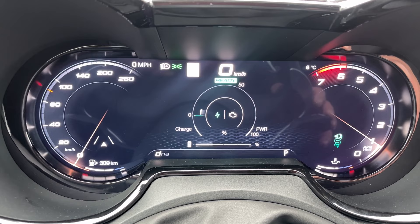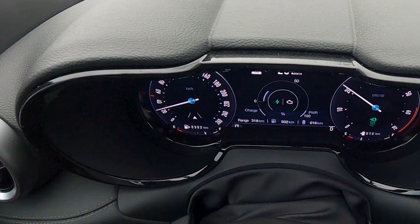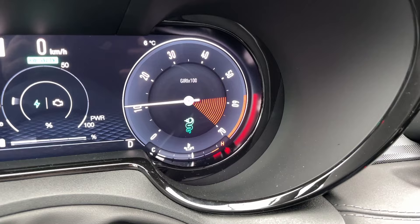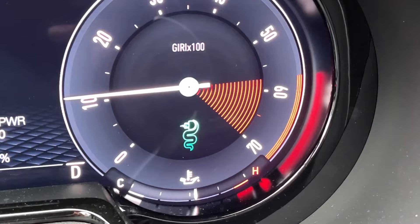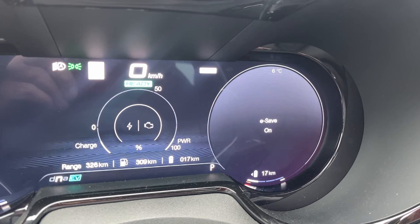The digital instrument cluster can be configured three ways — I call it modern, minimal, and extra minimal. In the modern one, the numbers are the right way, but 0, 20, 40 and then 220, 240, 260 are inverted 180 degrees, whereas 60 through 200 is correct — it's really weird and annoying. The tachometer goes clockwise, bottom left all the way to bottom right, but if you go to the minimal layout, it flips to bottom right to bottom left. The super minimal is just a couple of little needles. Because it's a plug-in hybrid, you get electric range and gas range, plus an overall total.